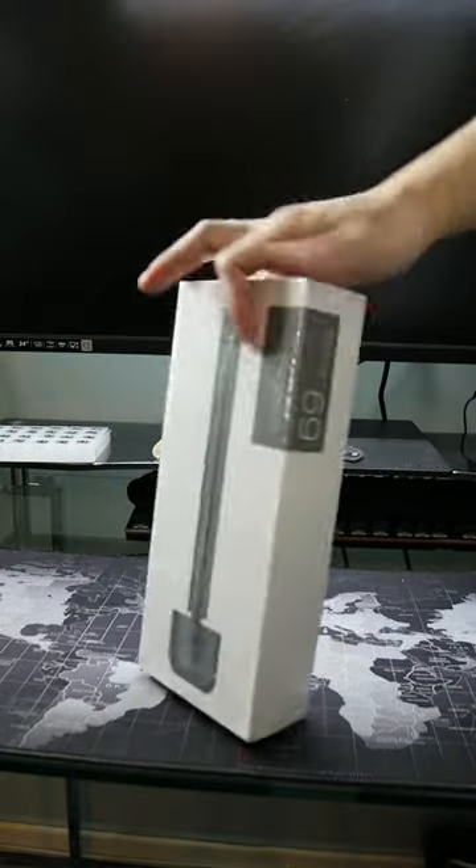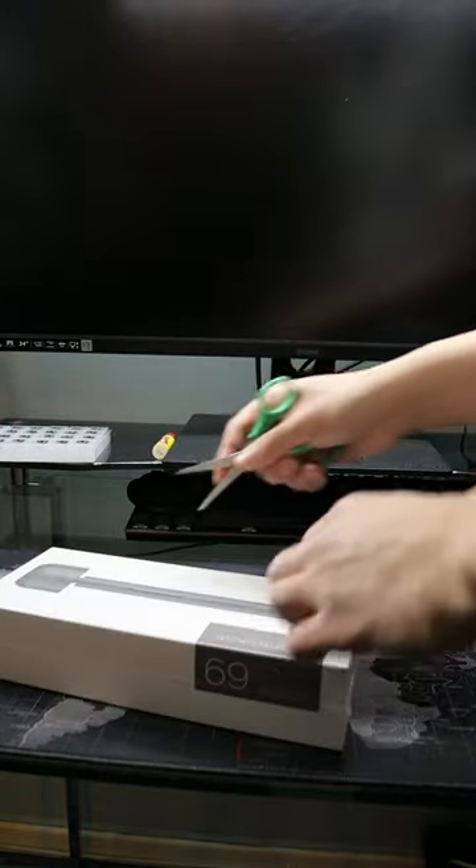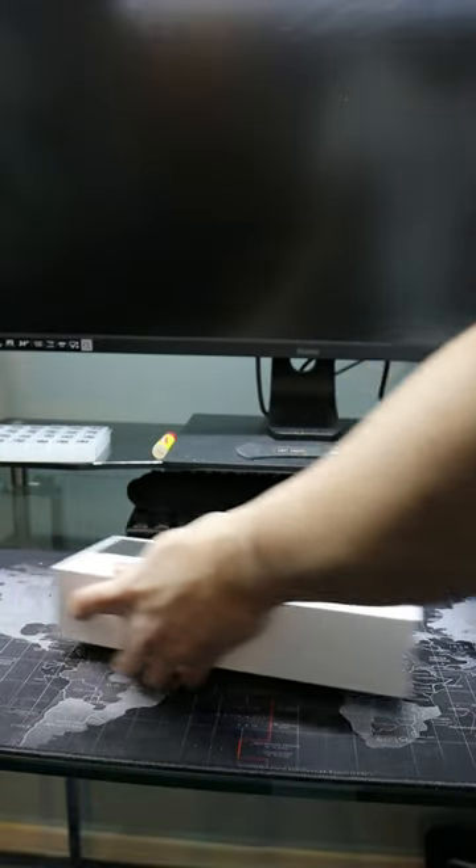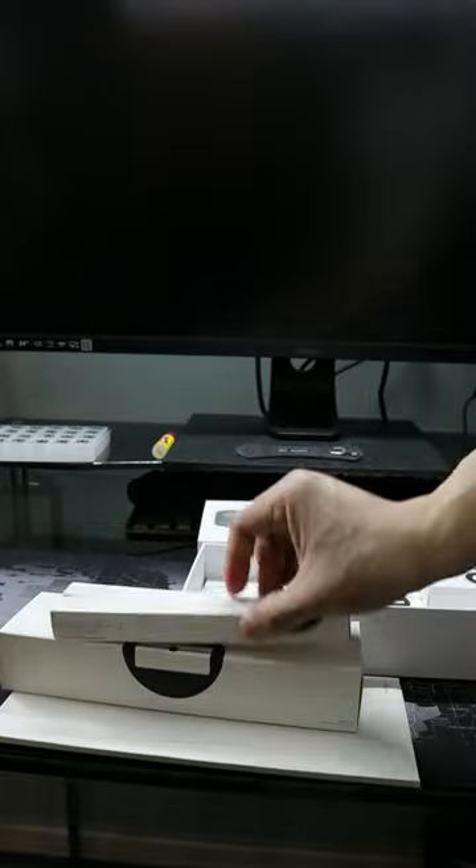I bought an electric screwdriver from Amazon. This electric screwdriver is not cheap though, and when you open the box you can see lots of boxes as well. This cost 45 quid, and this is what's inside.